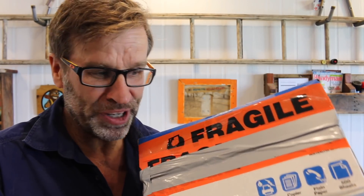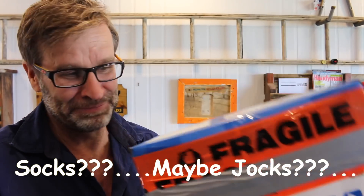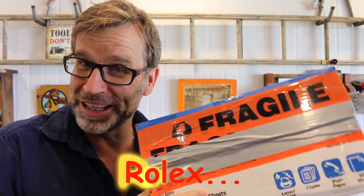Love a good surprise. I wonder what it is. Socks? Maybe jocks? Nah. It's a Rolex.